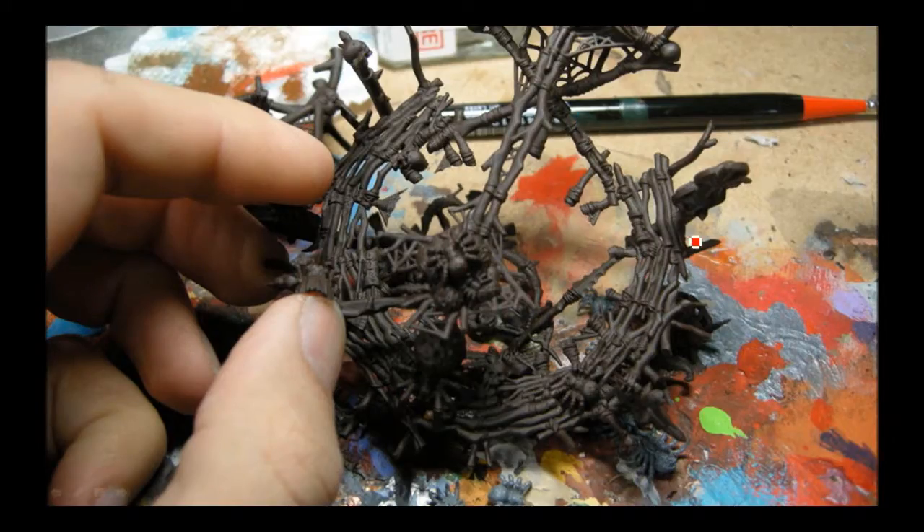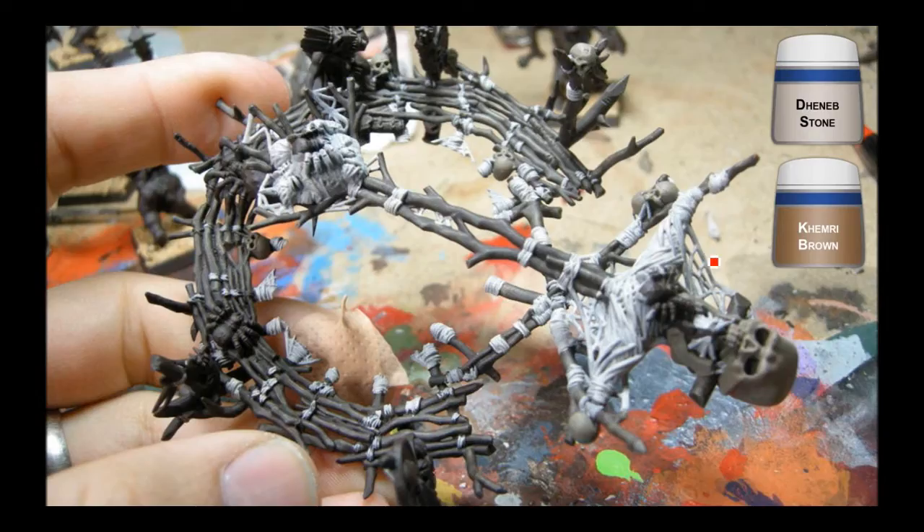Now we're on to the Howda. I painted it a dark brown, which is much like Scorched Brown — it's actually just a spray paint from Walmart, a camouflage dark brown. Then I started on to the foundation paints. So we have Khemri Brown for all the bone bits — it's very similar to Bone Shadow that I use for Reaper. And then Dheneb Stone for all the webbing. Idean Dark Sun is what I used for the end bits on the wood.